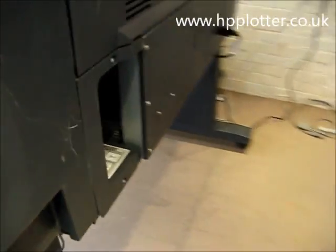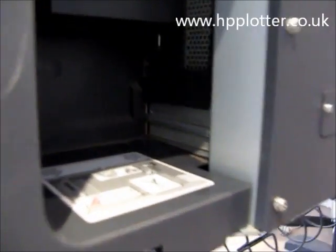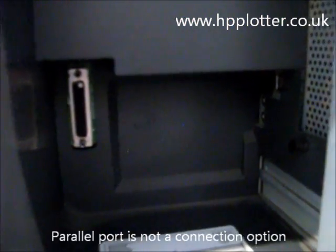Coming round to the back of the machine — very difficult to see because HP have buried it — but we've got some FireWire connections and an Ethernet connection, so a local area network connection built in as standard. There's a parallel port as well, although I've never seen one of these machines set up with just a parallel.